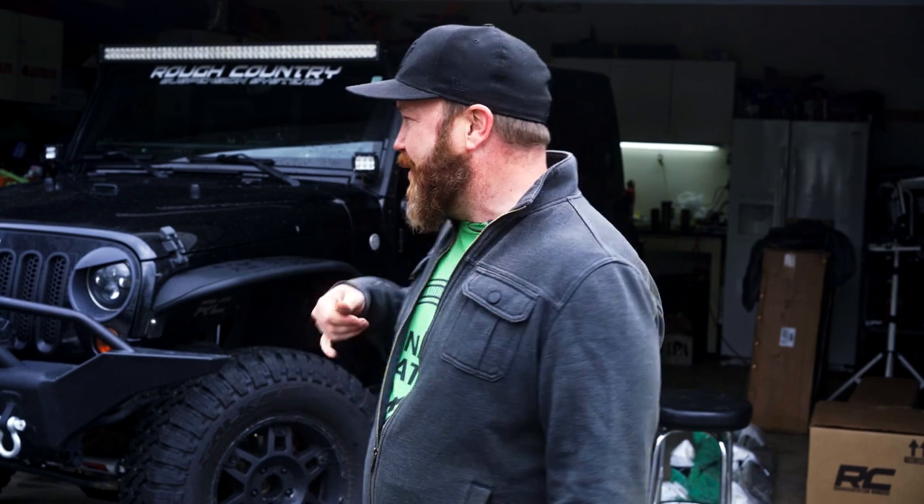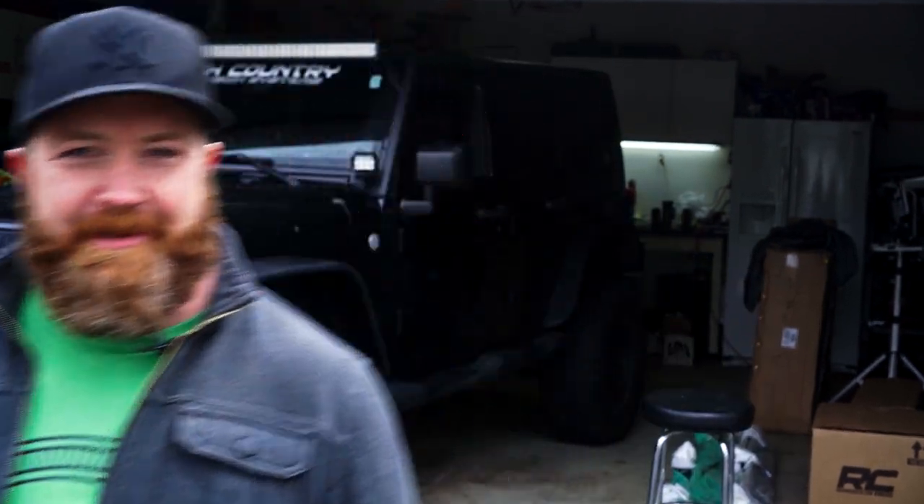What is up everybody? It's Brandon from Trail Spin TV. We are here today in Chicago, my boy Leo's house. We're adding rock rails, a roof rack, and a rear steel bumper to the Jeep. Welcome to Trail Spin TV.